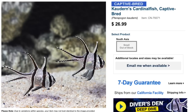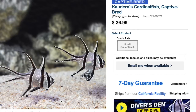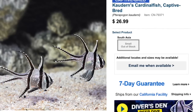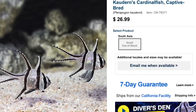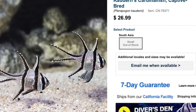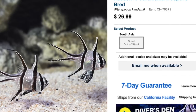Coming in at number 7 is the cardinal fish, which is actively captive bred. The best part of an aquacultured saltwater fish is that they're already adapted to aquarium life — you're not taking fish off wild reefs, they actively feed, and you don't have to worry about a break-in period. They are considered easy to care for, semi-aggressive, carnivore-based, reef safe, and can grow upwards of three inches with a minimum tank size of 30 gallons.